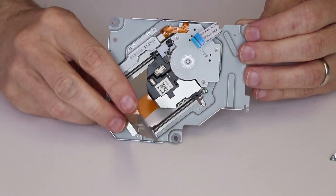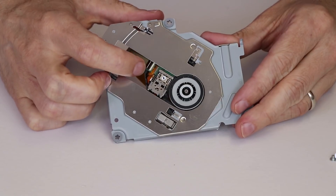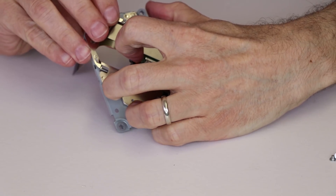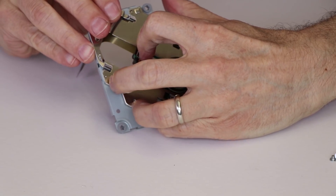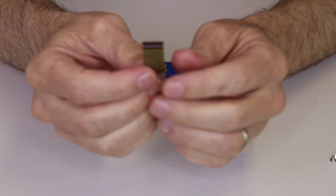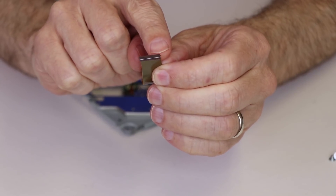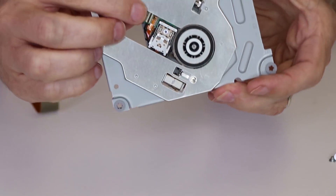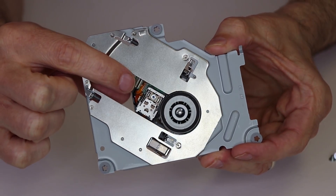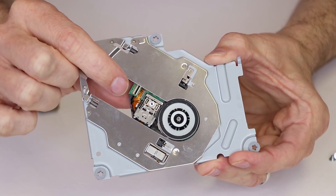Now that those three screws are removed, we can simply lift this up and out of the way. The first thing we need to do is remove this ribbon cable. To do so, we'll need to disengage it from its locking clip right down here. I normally use my fingernail or sometimes a plastic pry tool to disengage the lock, and then the ribbon cable will slide out. Keep in mind this ribbon cable, when you go to put it back on, has two tabs on the outside that need to correspond with the grooves in the connector, so make sure it's in there fully before you lock it down.